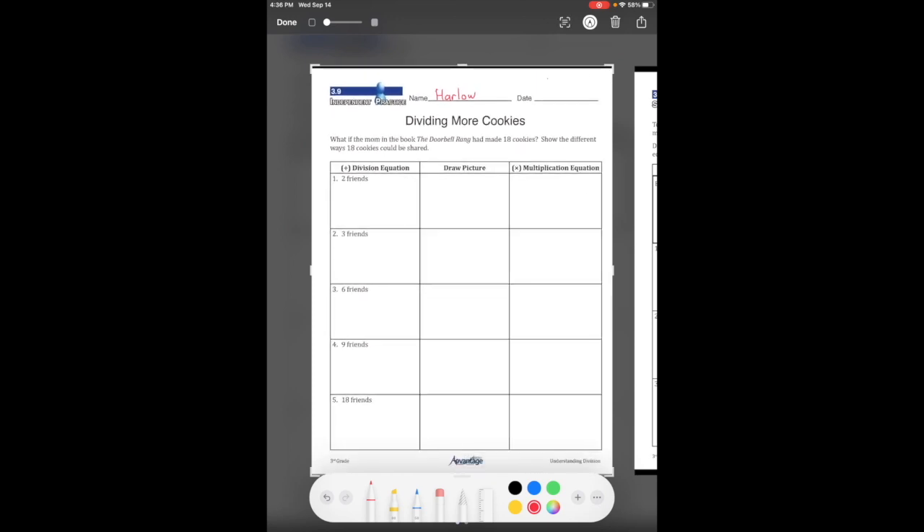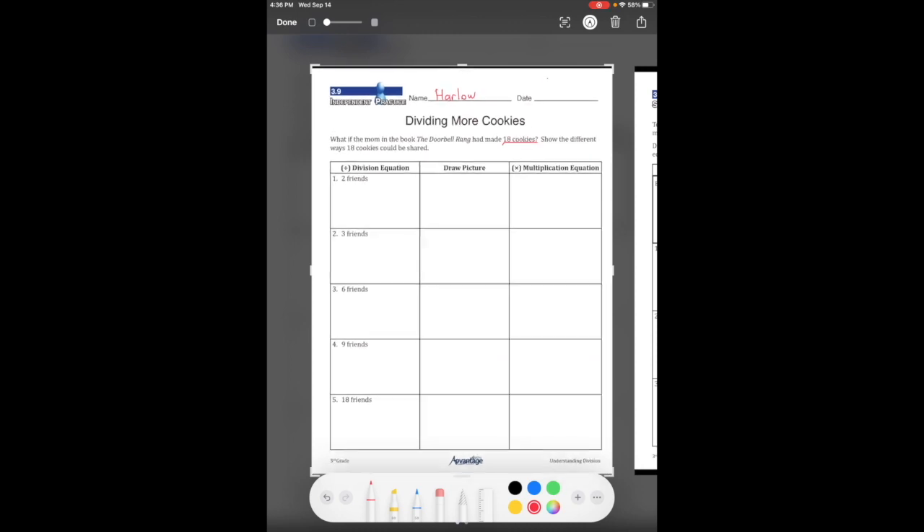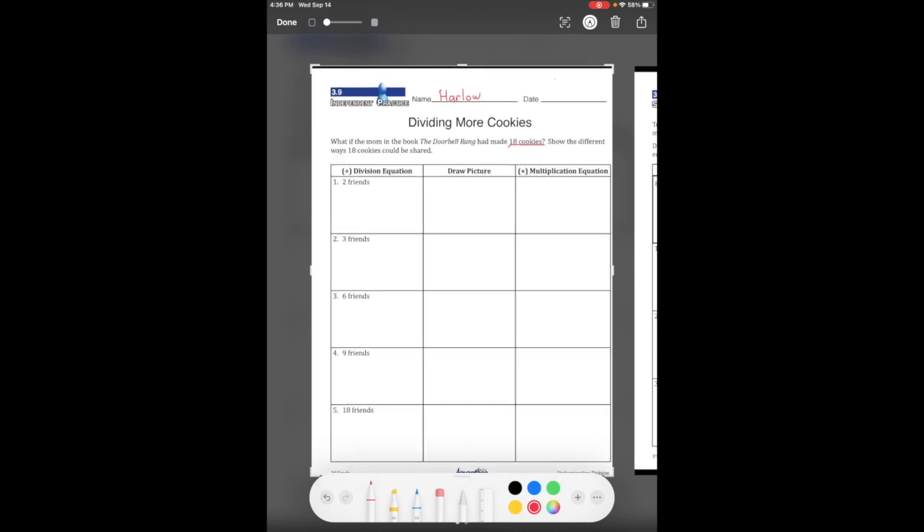On this one, we were pretending that there were 18 cookies. We're going to show how to make the 18 cookies be shared. You know your first thing — we're going to be dividing everything by 18, so you should have 18 at the front of every single one of these questions.